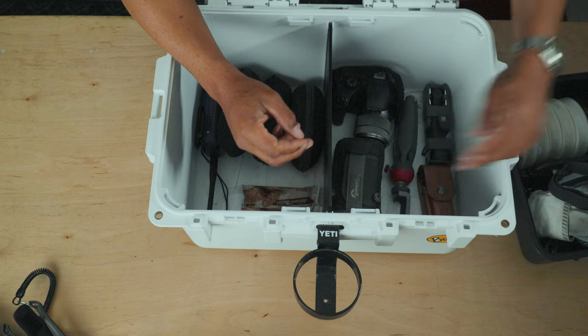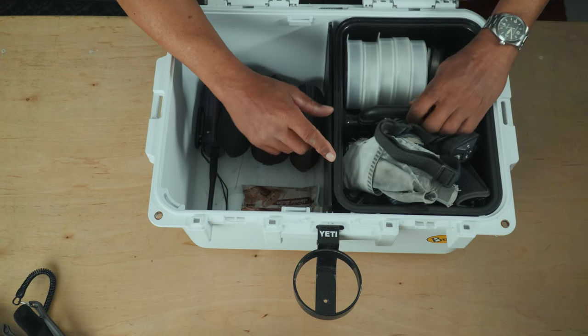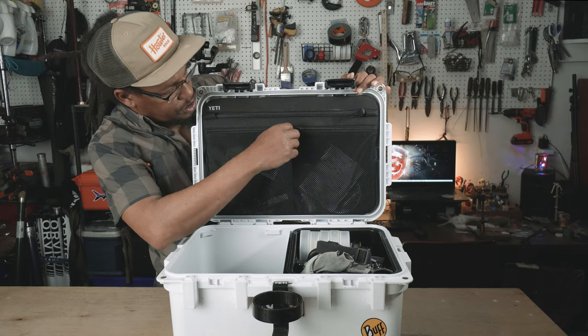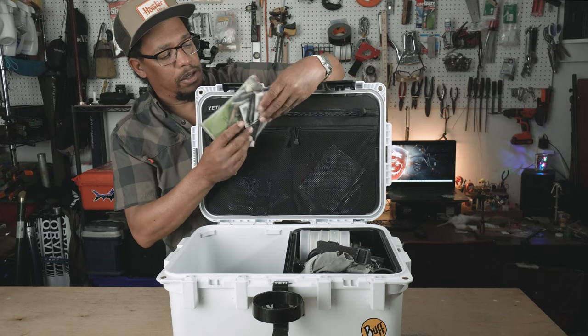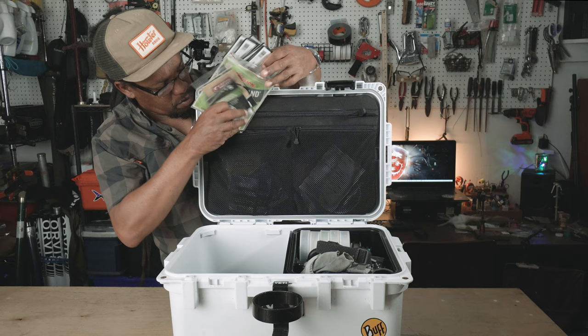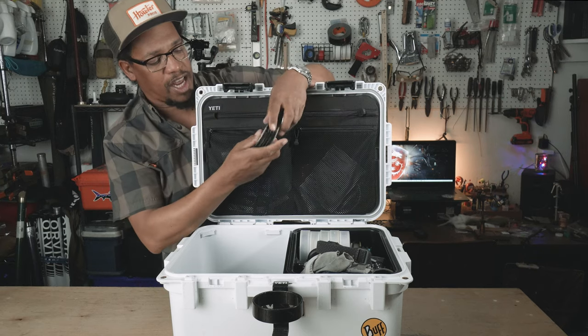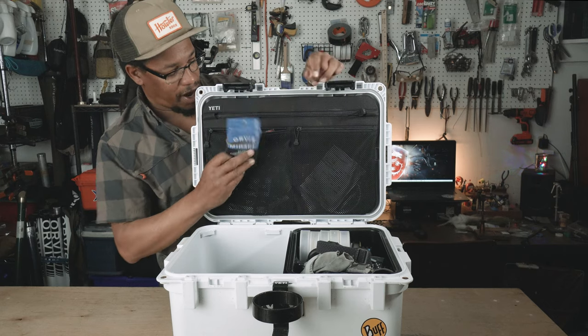That's it for the main part of the box. This thing has all kinds of compartments — in one of them I have more leaders. So not only do I have everything I need to hand-tie leaders, but I've also got tapered leaders, a big stack of them, ready to go.